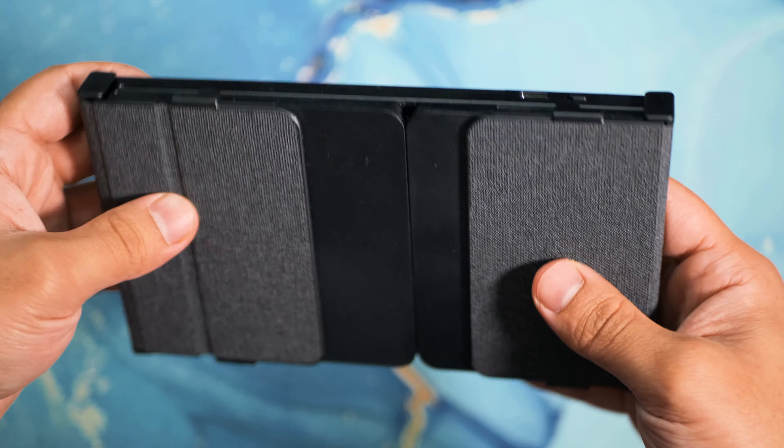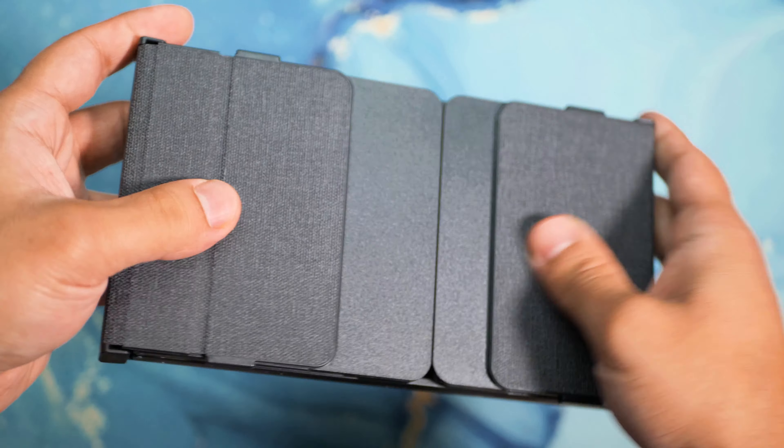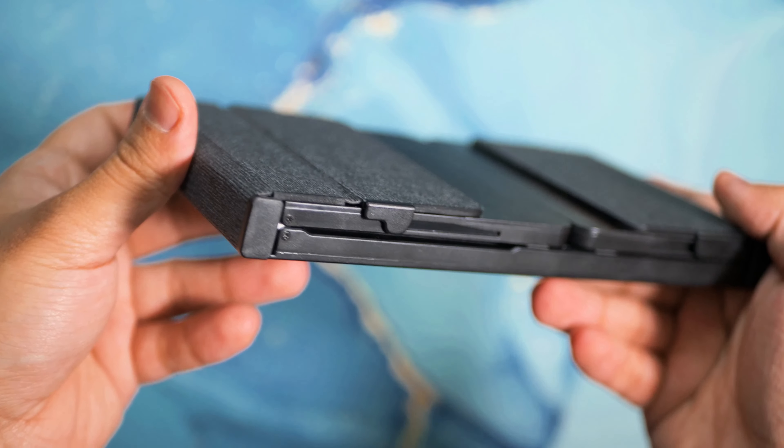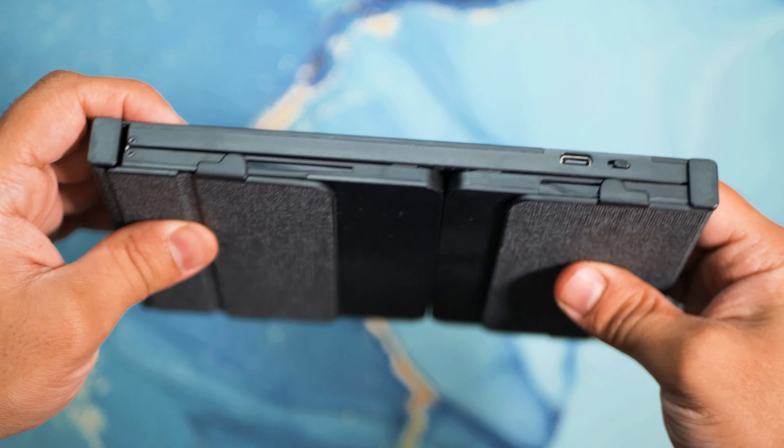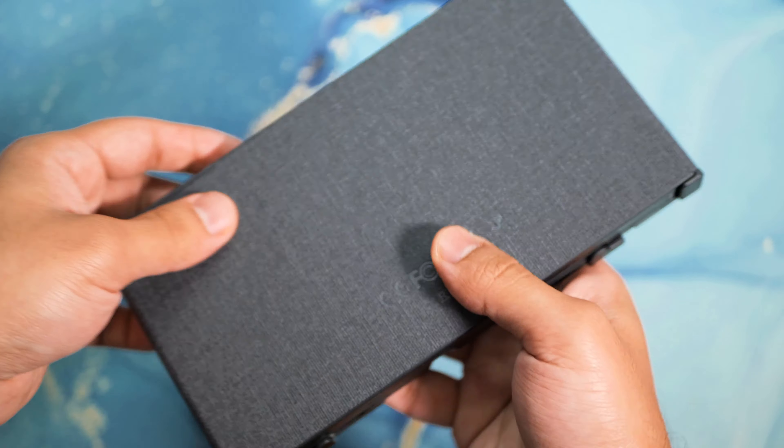Hey guys, it's Najam. In this video I'm going to review the tri-folding keyboard from Cinder. This is a keyboard that you can fold up and put into your jacket pocket and take about with you. I bought this to use with my Samsung Galaxy Fold and also my Android tablet. As always, I'll leave a link in the description if you want to pick this up.